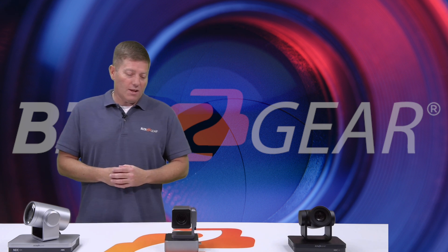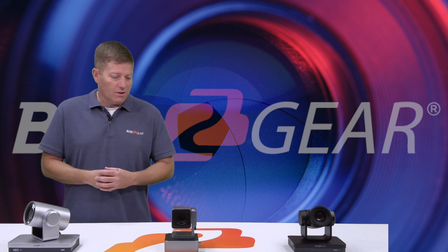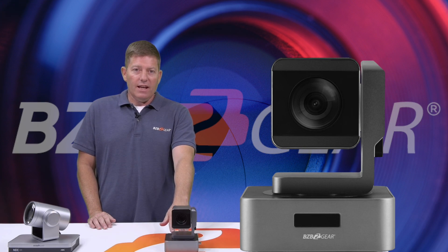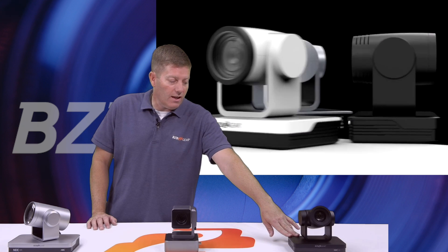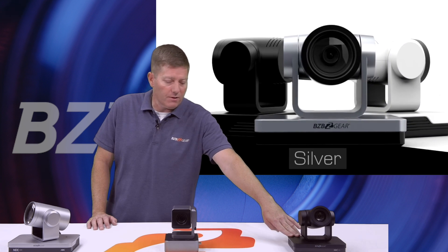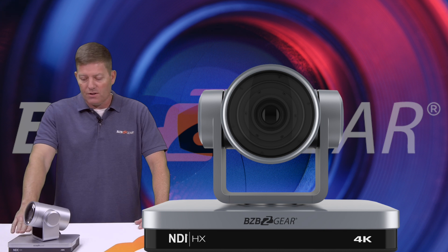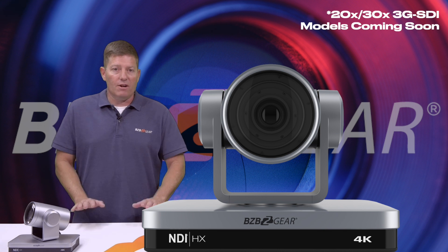As you can see here, we have three different essential form factors. We have our BG-UPTZ 10 HSU-3, a 10x optical zoom camera with 1080p output. We also have our BG-UPTZ 12X HSU, an amazing camera coming in black, white, and silver. And then we have the BG-4K NDI camera — this is our 12X version. We also have a 20X version coming out very shortly.